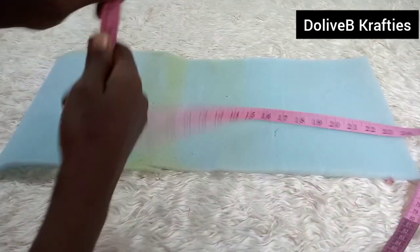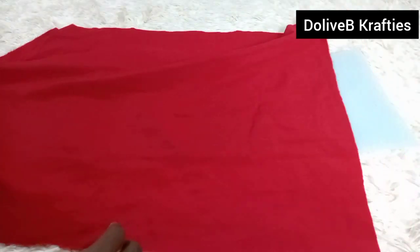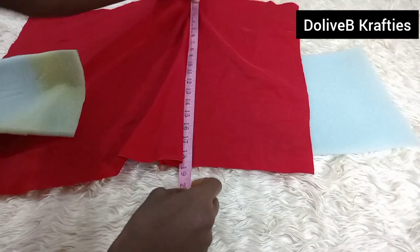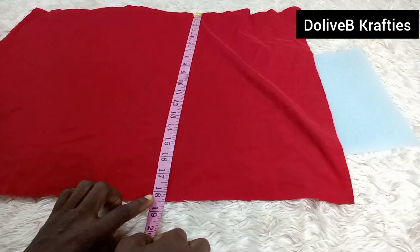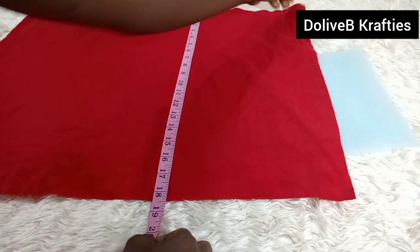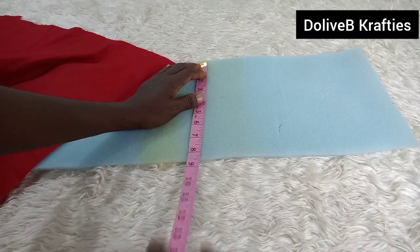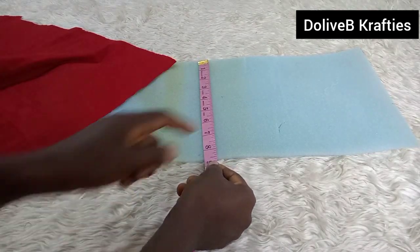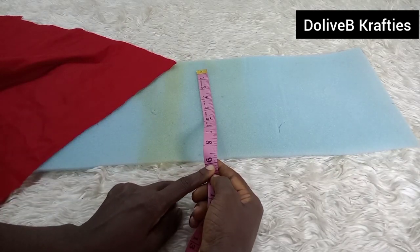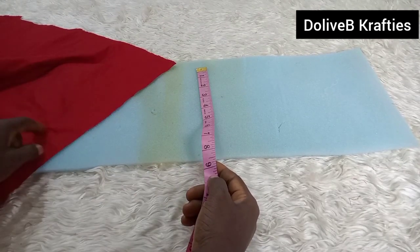Now I have my foam ready with the measurement 23 inches by 9 inches. Let me explain how I got the 9 inches. The fabric we're using to cover the foam is 18 inches in length. That 18 inches was divided into two to give us 9 inches, which I used to cut out my foam. Make it about 8.9 inches so we have an ease allowance to insert the foam into the fabric.